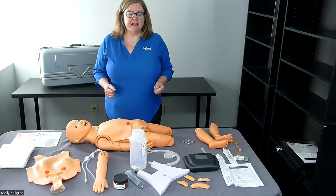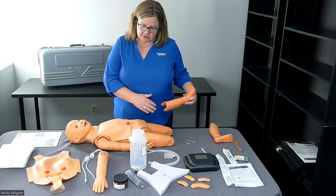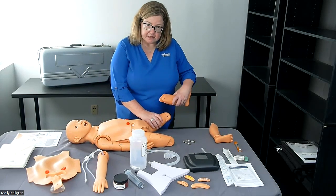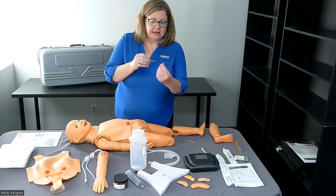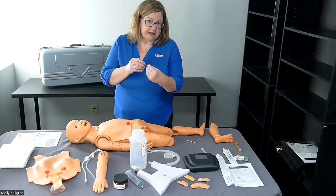Now that we've unboxed the pediatric nursing mannequin, let's go ahead and take the first step, which is to attach the lower leg to the rest of the torso. We'll do that by sliding the leg over the stump and lining up the holes that are located on both parts. Once we line up the holes, we'll insert the connector pin and then fit the screw on the other end and tighten using a flathead screwdriver.